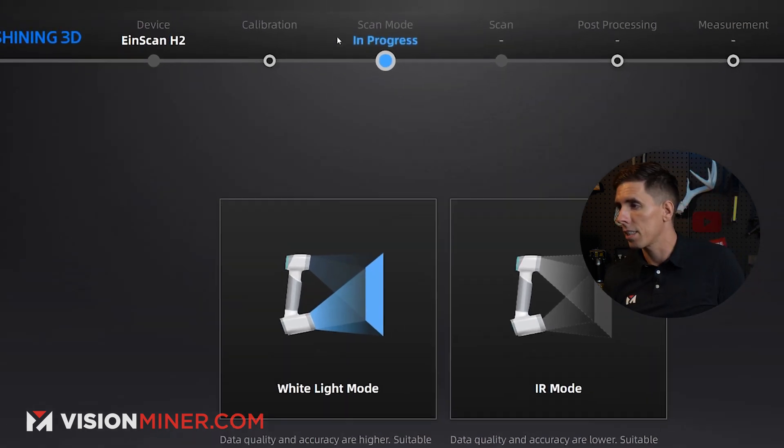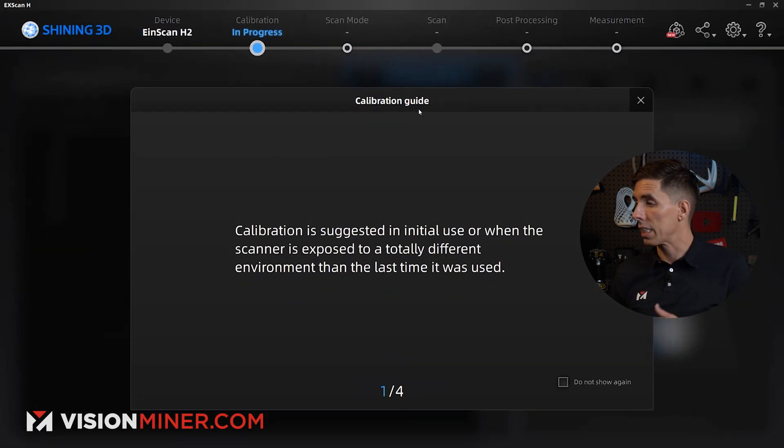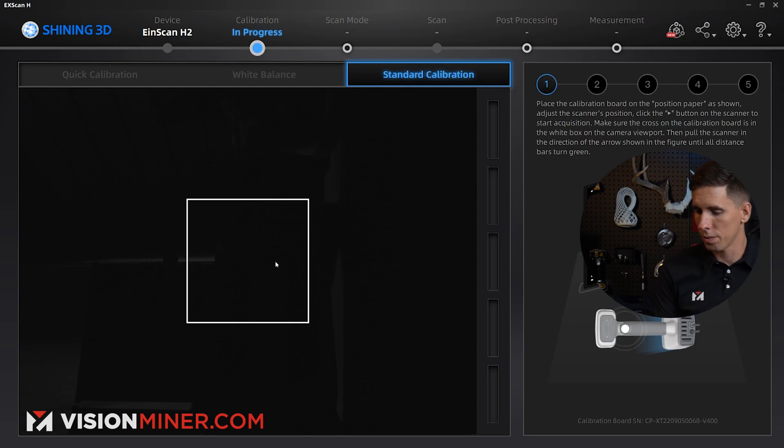When you first open the software and plug it in, you may have to reconnect, but I'm going to go straight to calibration. You have to do calibration before you can do anything else, and it's really easy — it guides you through the whole thing.